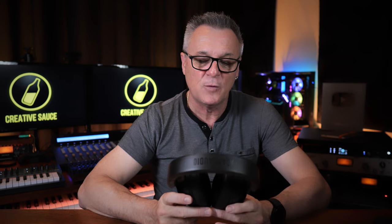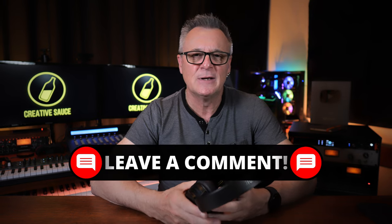I would say primarily they're good for tracking. However, with the software they supply, the flatness of the response, and their comfort level, I think these could be used at least potentially for some mixing as well. So I would recommend that if you're just starting out and you're only buying one pair of headphones, these would definitely be on your considerations list, because of all of those reasons. I'd love to know what you think in the comments down below. Thank you so much for joining me today. I'm Mike, I hope you're well, and I'll see you in the next video.